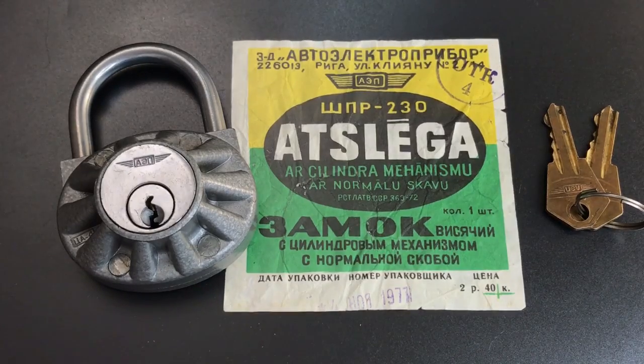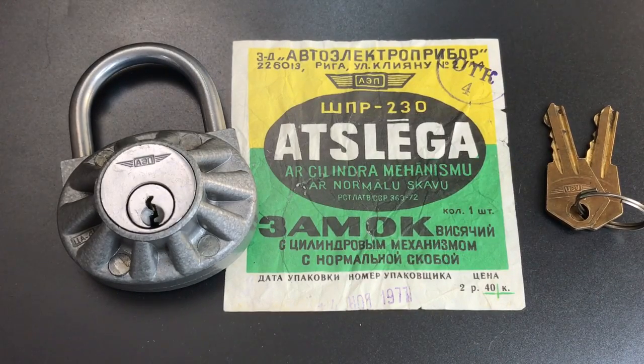But certainly a very interesting lock and one that I am very happy to have in my collection. That's all I have for you today on this Cold War era Latvian padlock. If you do have any questions or comments about it, please leave them below. If you liked this video and would like to see more like it, please subscribe. And as always, have a nice day.